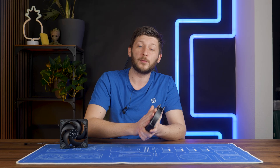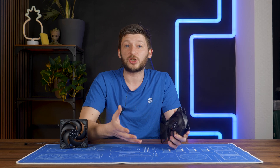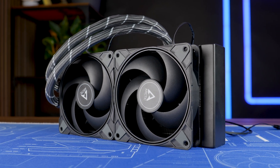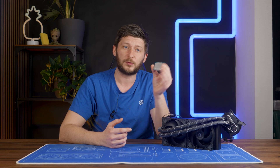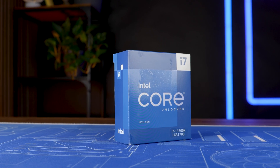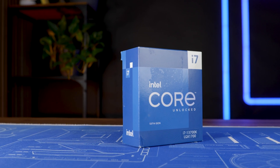I do have some issues with that image. They say they achieved these numbers using a 13700K, but was it unlocked or locked to, say, 65 watts? How many fans were actually used — two or four? Was it push-pull or not? I have a ton of other questions. To test if Arctic's claims were true, I decided to use the exact same 13700K myself and locked it down to exactly 200 watts going through the package, which is a lot considering the standard settings.